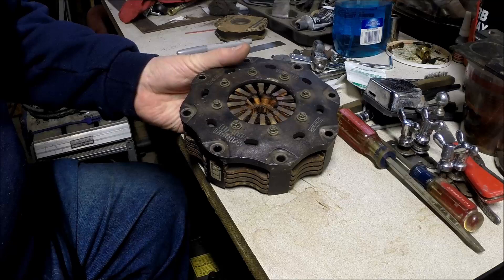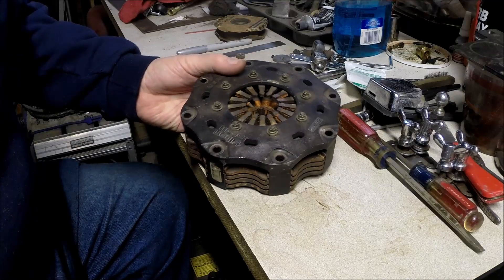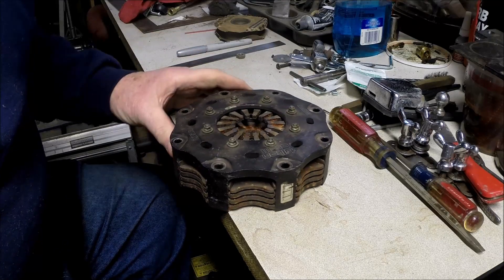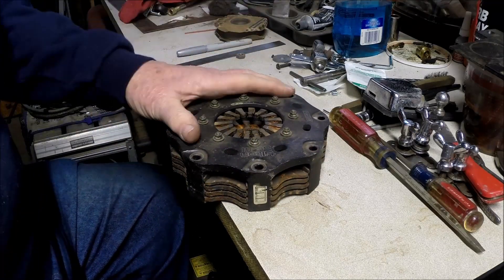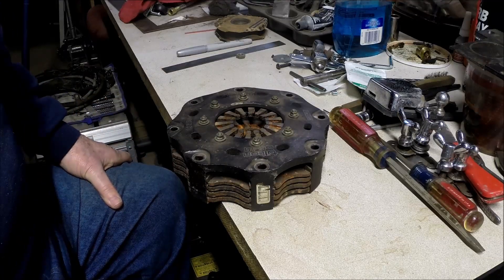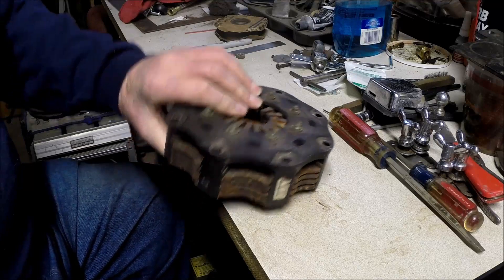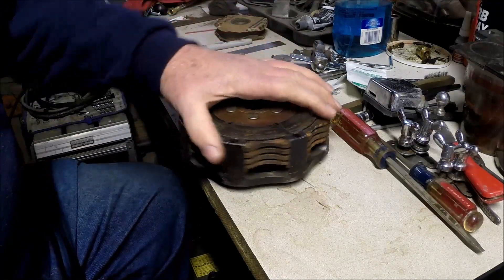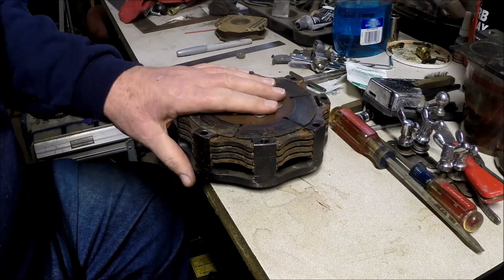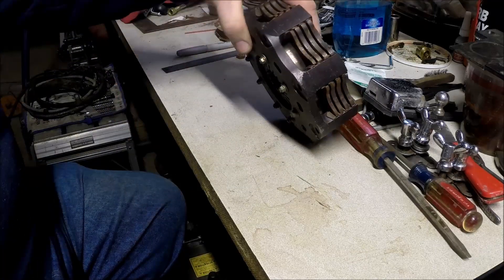This is more specifically a Tilton racing clutch — a five-and-a-half inch diameter clutch, and this is an old one, it's sort of toast. They come in different sizes; a clutch in a conventional street car could be ten, ten-and-a-half, or eleven inches. This is only five-and-a-half, and they also come in seven inch. Obviously the smaller you go, the less rotating mass, but also less friction surface. This is a clutch commonly used in circle track cars.